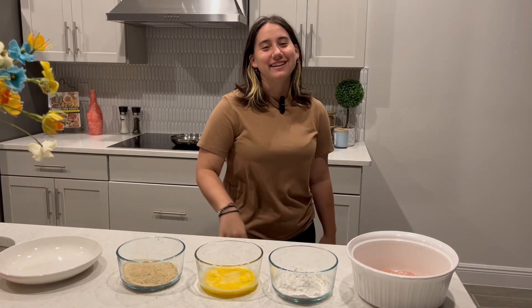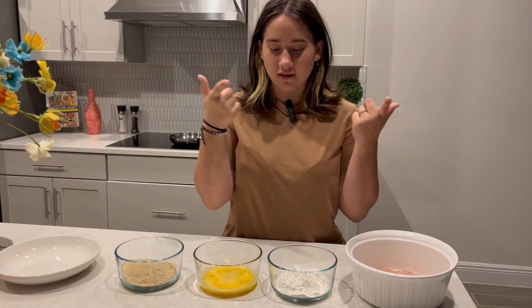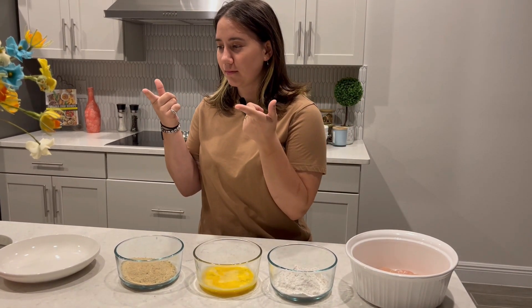Hi, welcome back to my cooking. And today we're gonna make chicken parmigiana.